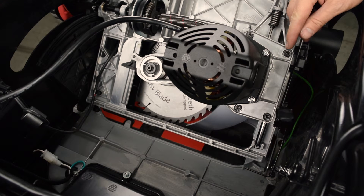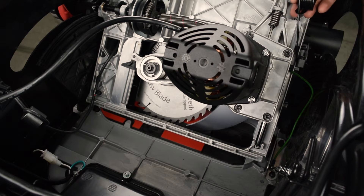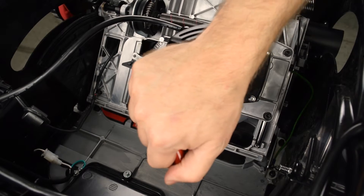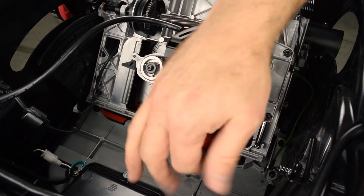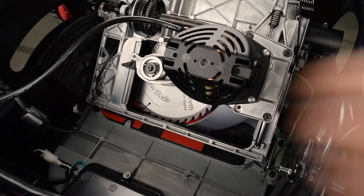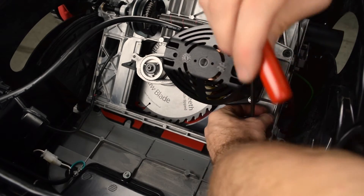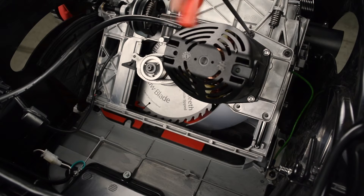Remove the four motor-mount cap screws. First, swing the counterbalance spring out of the way. The belt has the cap screws under tension. The tension will release as you remove the cap screws.